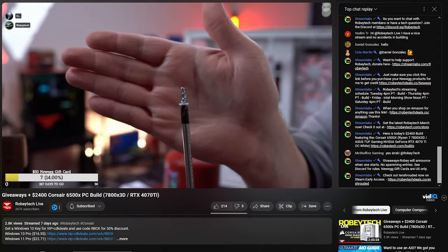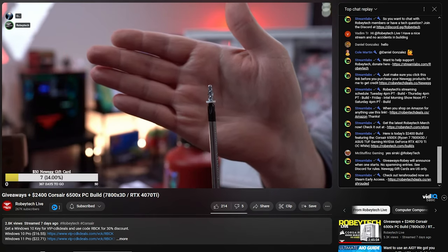Before moving on from fans, Corsair is using new quick-turn fan screws — designed to be one-turn screws so builders can install fans quickly and move on. Corsair has basically ruined any love for normal fan screws with these, and they save so much time. I think I'm going to need a bucket of them.